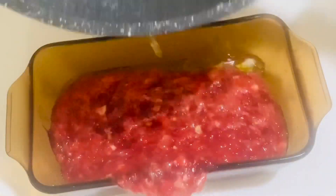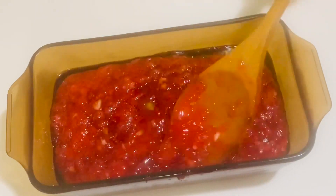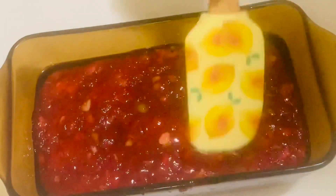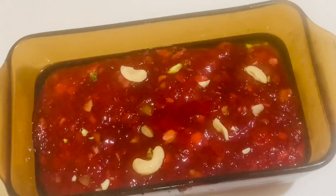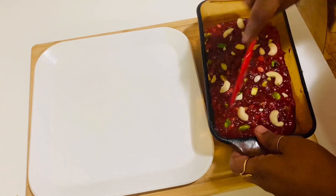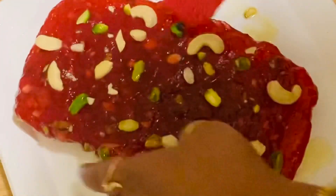Now I'm going to remove it from the pan — this took me 70 minutes. I'm transferring it into the greased tray, leveling it quickly, and adding chopped nuts on top. Leave it to rest for one to two hours at room temperature. After two hours, flip it onto a plate and cut into pieces.